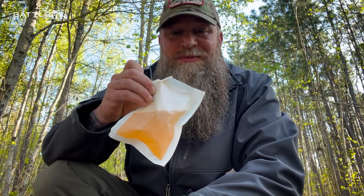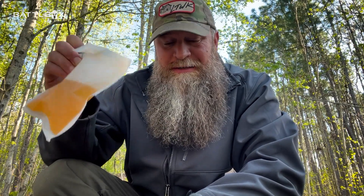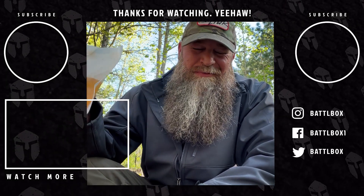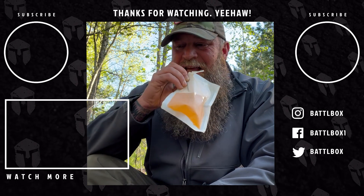As always, I appreciate you guys watching. Be sure to like, comment, subscribe, share it with your friends — all that fun stuff. Hit the bell icon so you'll be notified when I shoot out more videos. We'll see you on the next video, y'all.